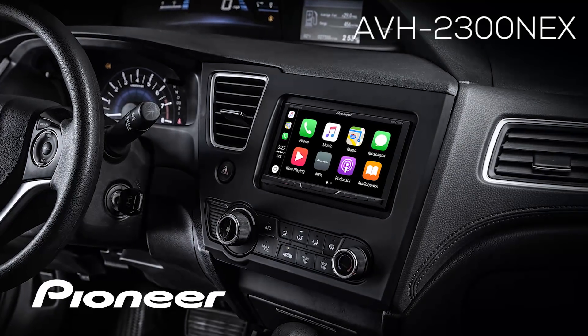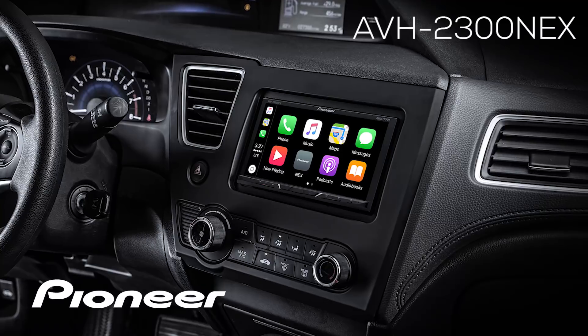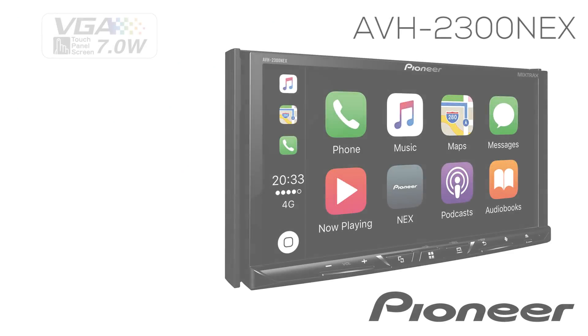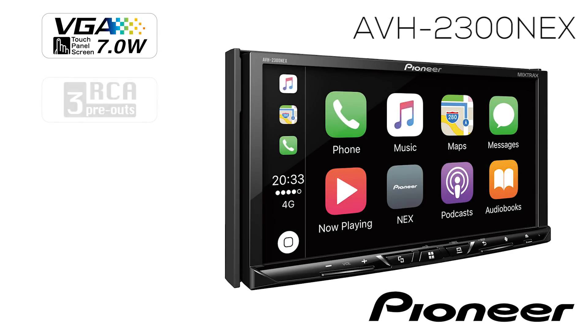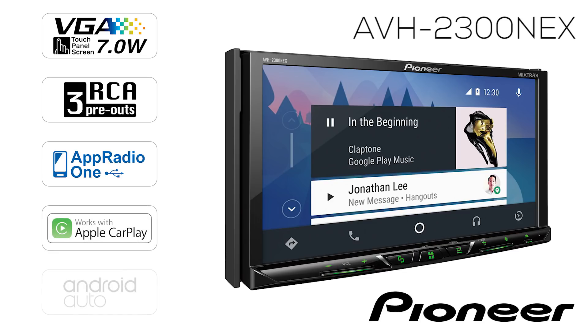This is the Pioneer AVH-2300 NEX, a double-din in-dash receiver with a 7-inch motorized touchscreen, three sets of 4-volt RCA outputs for running external amps, full on-screen operation for the navigation app Waze, support for iDataLink Maestro RR, plus Apple CarPlay from your iPhone, and Android Auto from your Android phone.